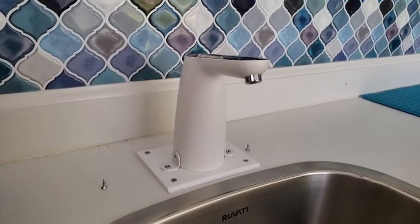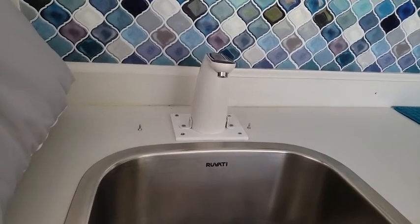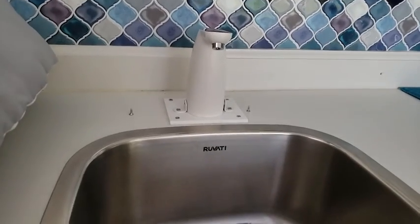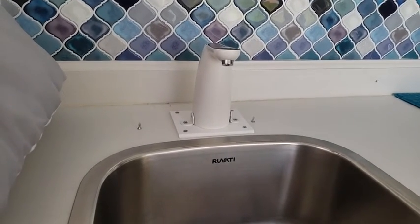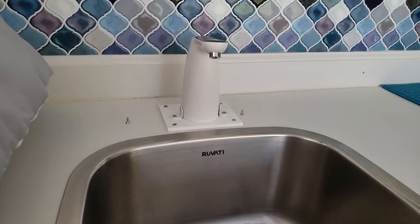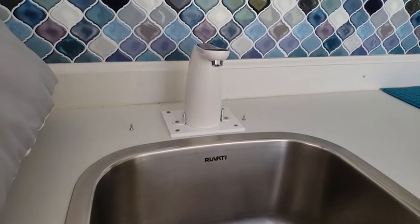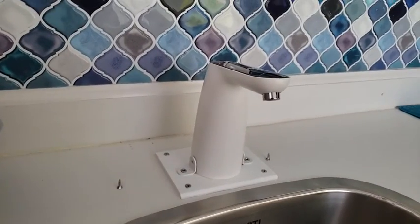One more thing to mention: because the hose goes into my freshwater tanks at the bottom of the floor, I had to buy extra silicone hose — the one that comes with it is only 24 inches. The smallest I could find was 10 feet long. Pay close attention to the inside diameter of the hose, which is six millimeters. If you need extra length, six millimeter inside diameter is critically important.